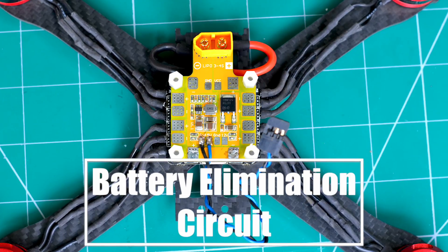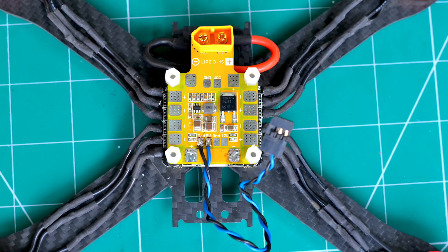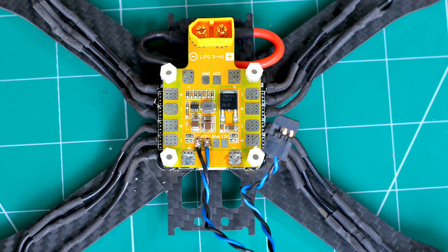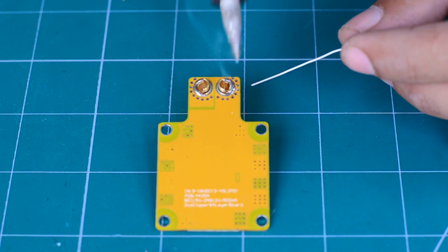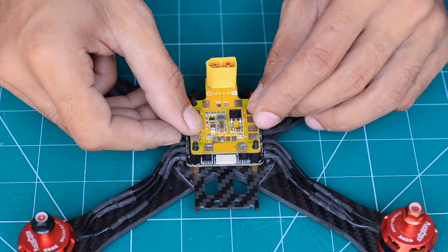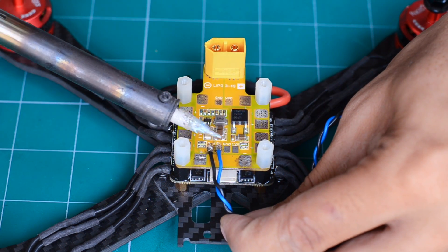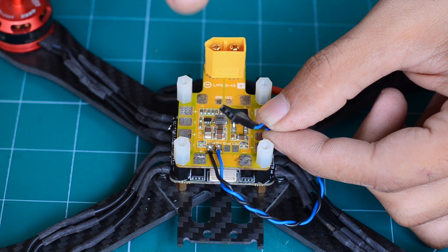Since the ESC has no BEC or battery elimination circuit, we are going to use the power distribution board to get a 5-volt DC output to power the ESC, receiver, and the flight controller unit. We sorted an XT60 connector to the board, connected the speed controller in parallel, and mounted it above the ESC. A servo plug is also added to the 5-volt DC output, which will later be connected to the flight control board.